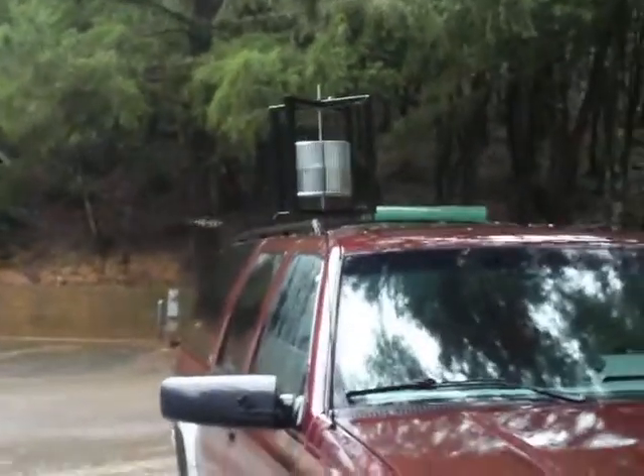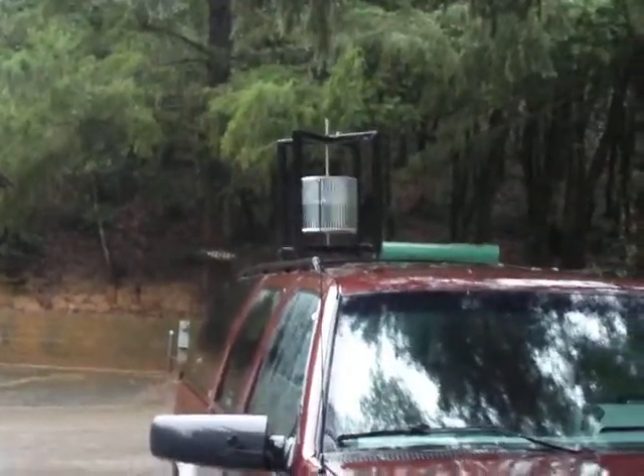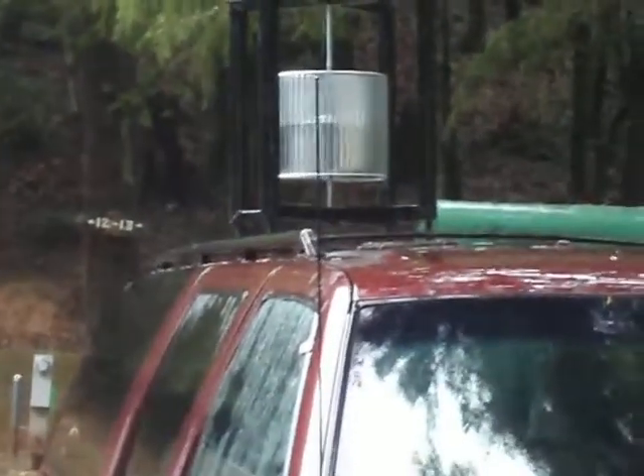This is my vertical axis wind turbine. The start of the design — the PMG isn't built into it yet, but as you can see it's just sitting there spinning with little to no wind.